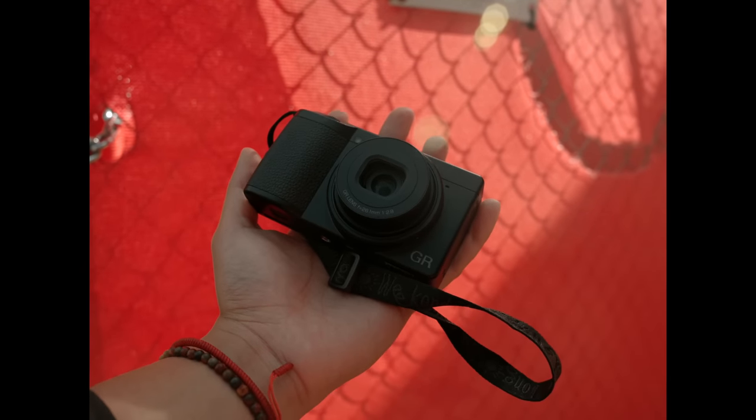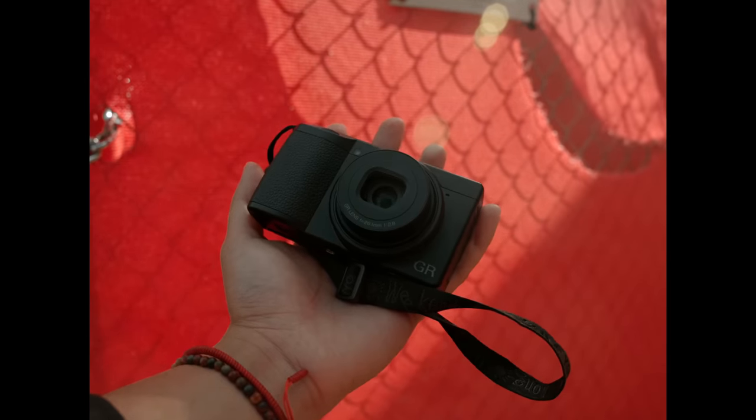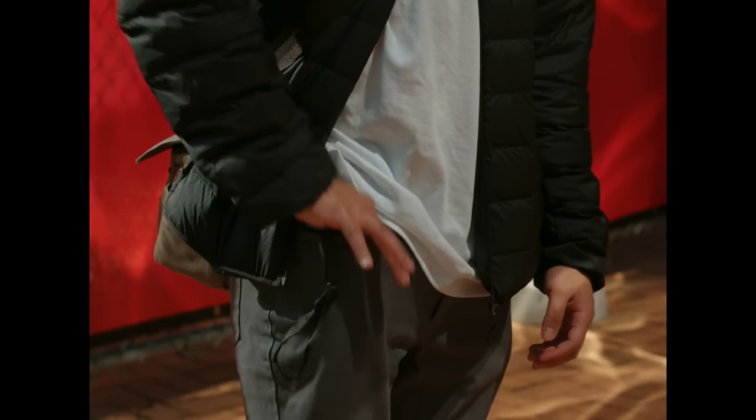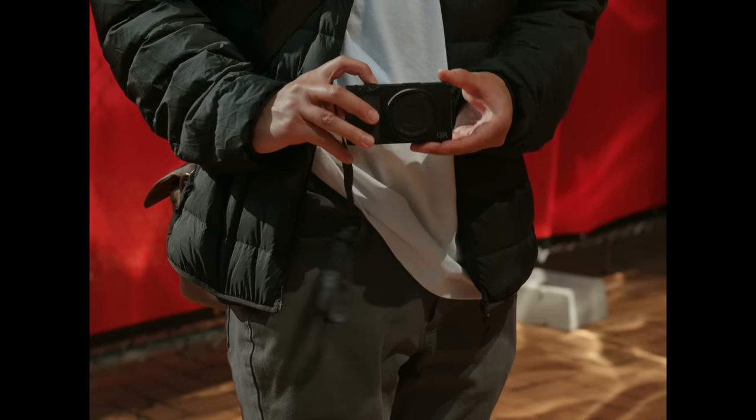I think the main selling point of the GR series is their size. They fit in this niche market of fixed-lens pocket-sized cameras — cameras with a specific purpose, that purpose being able to fit in your pocket.